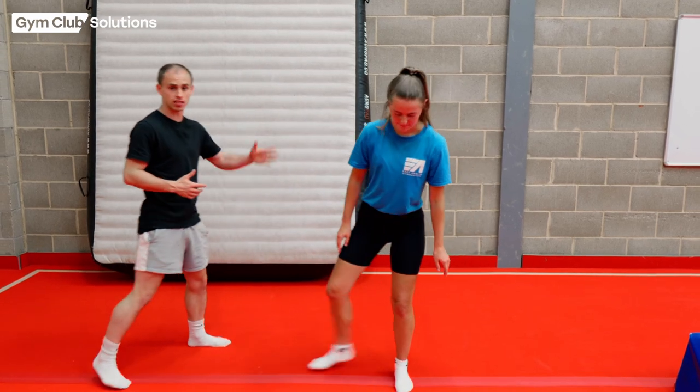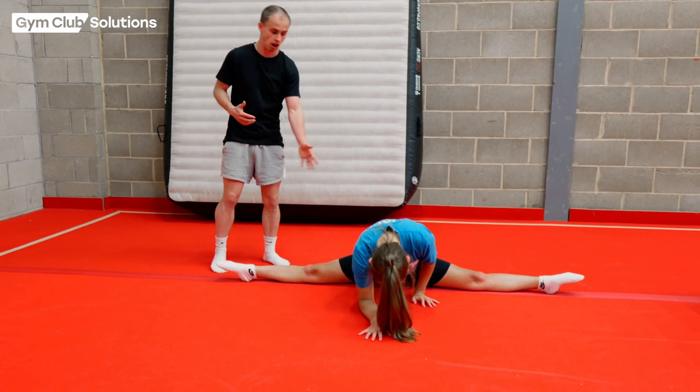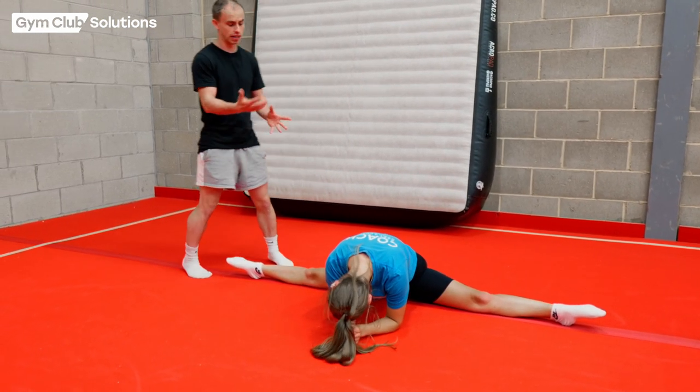Saran's just going to show us her best box splits. Try and encourage them to go on a line. Obviously the better their box splits are, the wider their legs are going to be in the actual cartwheel. So if you can get all the way down that would be brilliant.